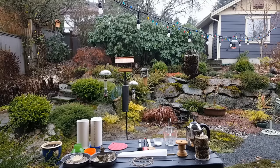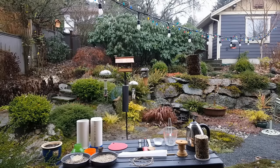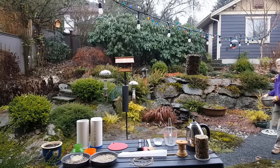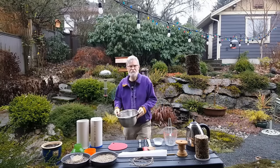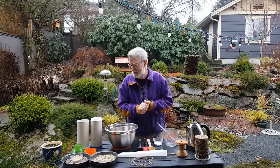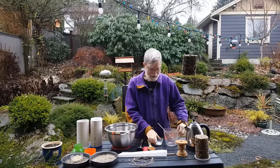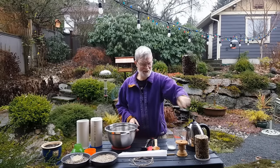Today we're going to make some seed logs — a little instructional video to show you how easy it is and what you need. I decided to do it outside; unfortunately it's drizzling a little bit, but I thought I'd try and be surrounded by my target audience, which today are mostly pine siskins, some chickadees, the odd towhee, pileated woodpeckers, Steller's jays, etc. The birds love these seed logs — that's what we're going to make.